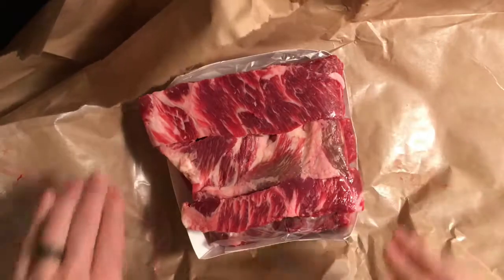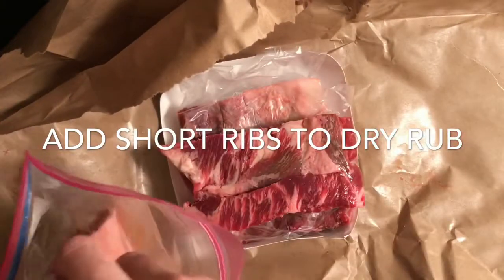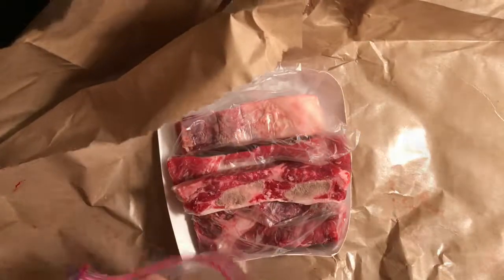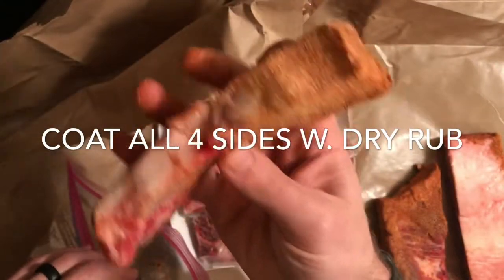Look at those — they look so good. The goal here is to get them pretty coated up with that seasoning mix.